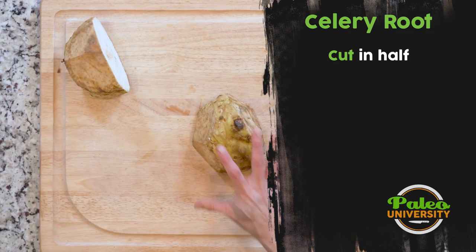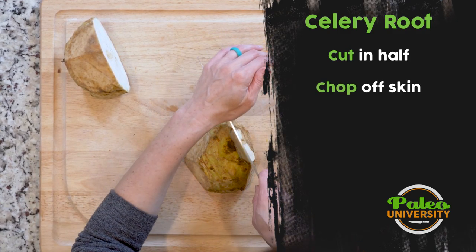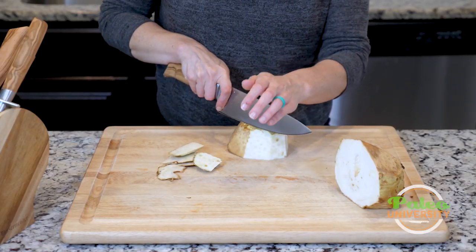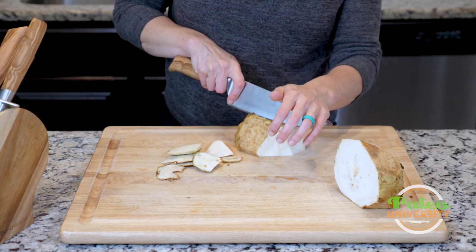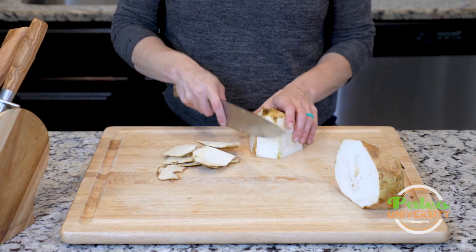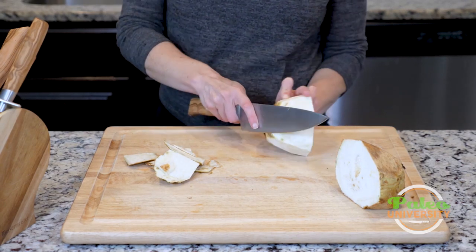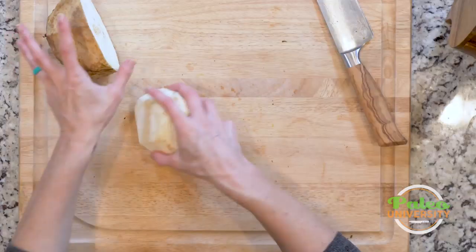Now I'm going to place it with that side down and start going around the edges to remove as much of the skin as I can. You could try a vegetable peeler, but you'd probably need a really sharp, strong blade. This isn't as thick as other root veggies, but I just find it's a little bit easier to use the knife to take all that off.